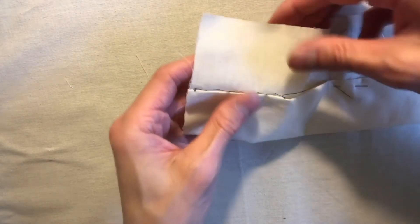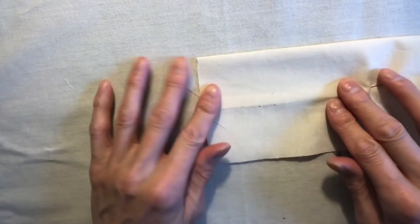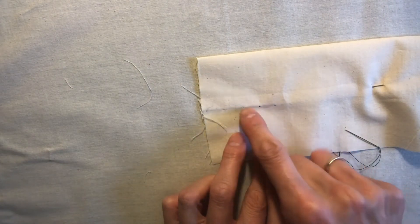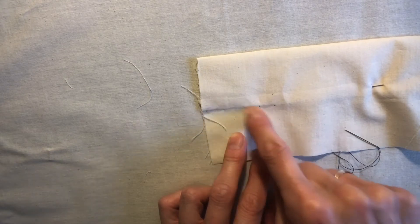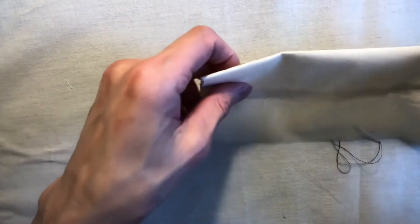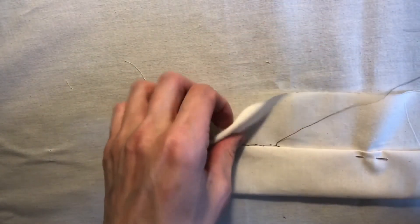On the back side it should be nearly invisible. I'm using a black thread just to show you where the points are. If this were a matching thread you should not see too much — just little pricks, little holes on the right side, which is this side here.